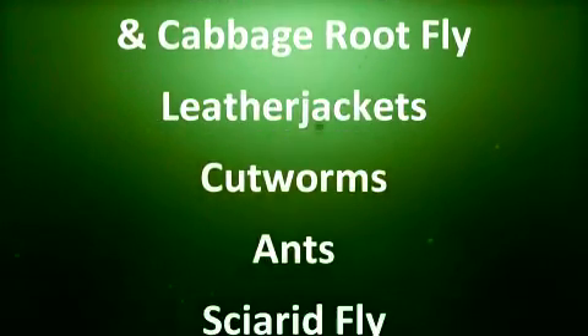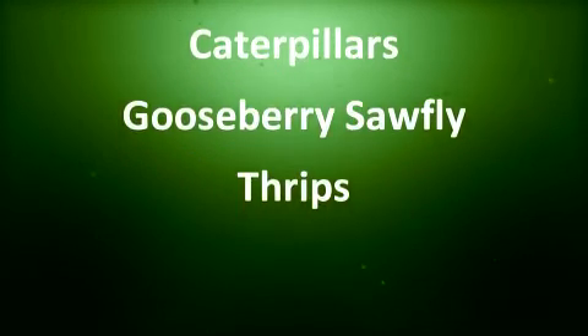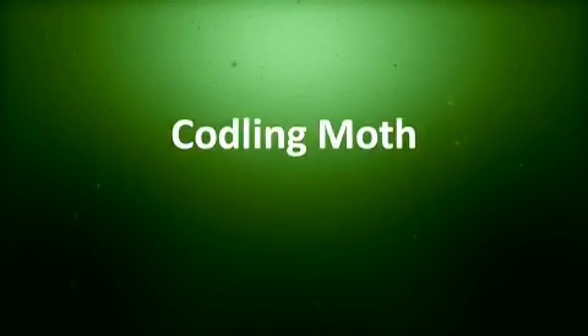The following pests are controlled in the soil: carrot, onion and cabbage root flies, leather jackets, cutworms, ants and sciarid fly. And on the foliage: caterpillars, gooseberry sawfly, thrips, and on fruit trees the codling moth.